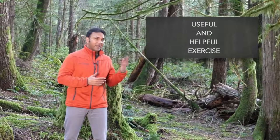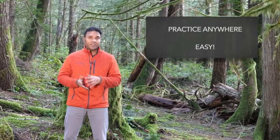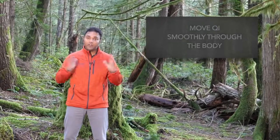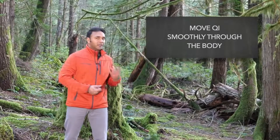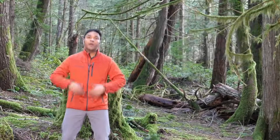You can practice it basically anywhere. It's very simple and very easy. The idea with Qigong practice is that we want to get the Qi moving throughout the body. We do that by lightly moving, breathing deeply, and getting the body to open up and relax.